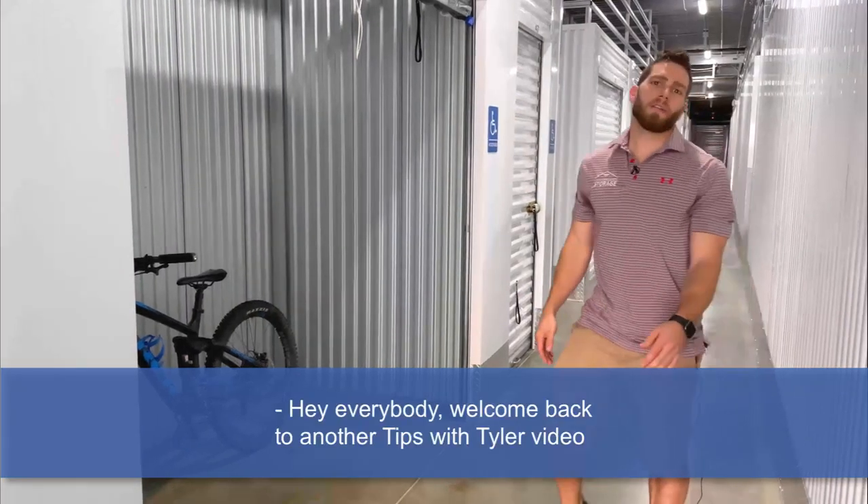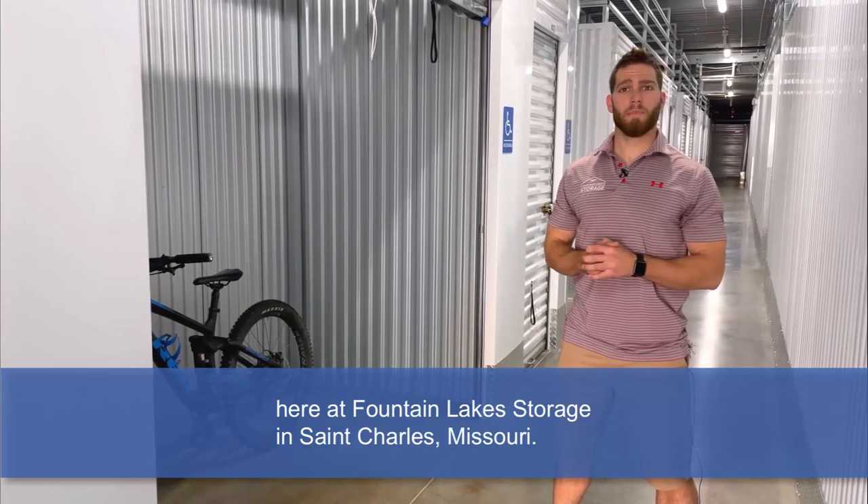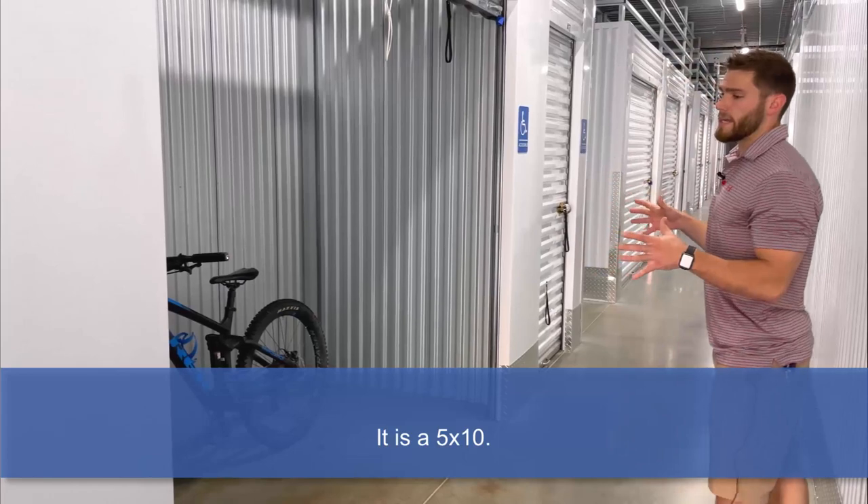Hey everybody, welcome back to another Tips with Tyler's video here at Fountain Lake Storage in St. Charles, Missouri. Today's tip, we're going to go over one of our sizes — it is a 5x10.